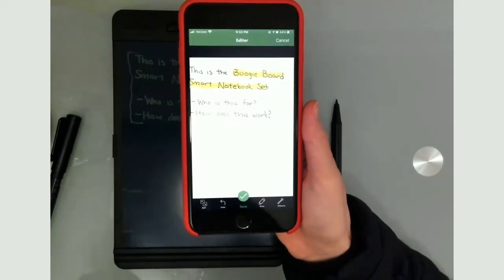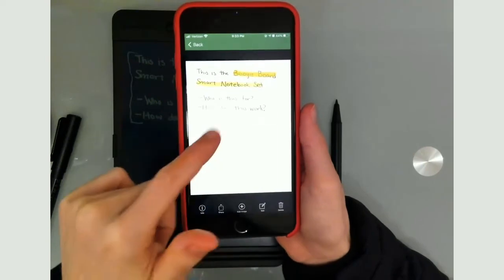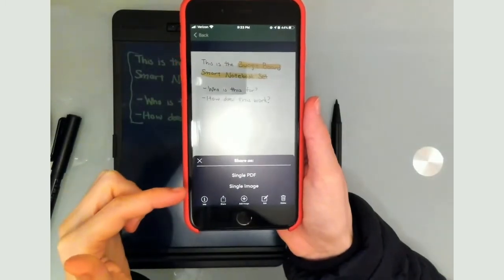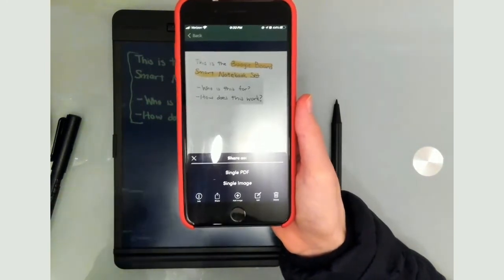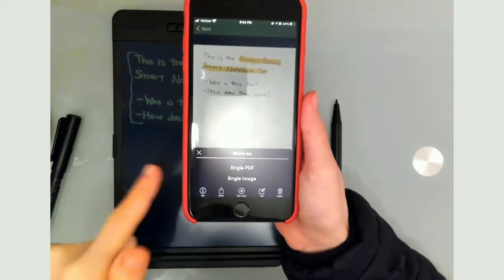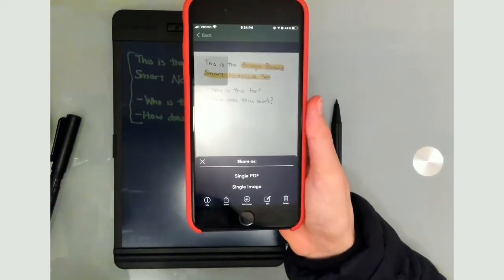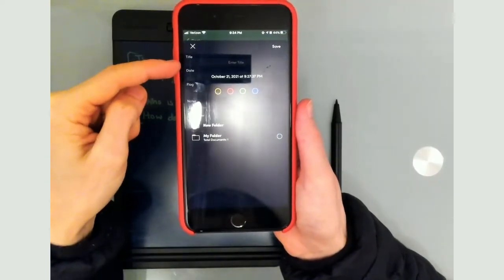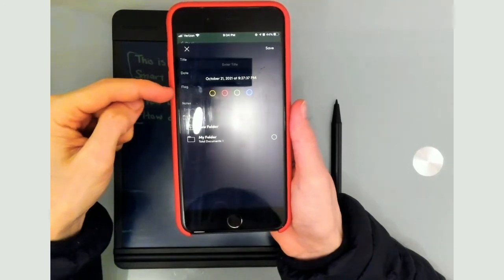There's an enhancement tool, undo, and a split which works in reverse of the merge. You can also add an additional image if you want — like a snapshot you had taken. You can share it as a PDF or as an image. One thing I'm wishing for is some sort of handwriting-to-text — that's not available here, though you could possibly use another application for that. If you click the info button, you can add a title so you can easily search and find notes later.